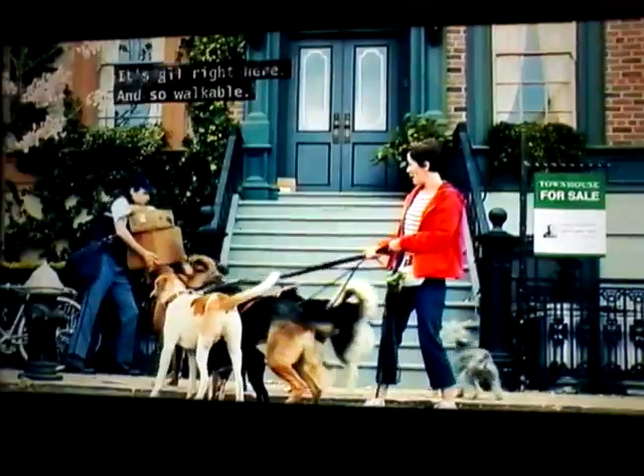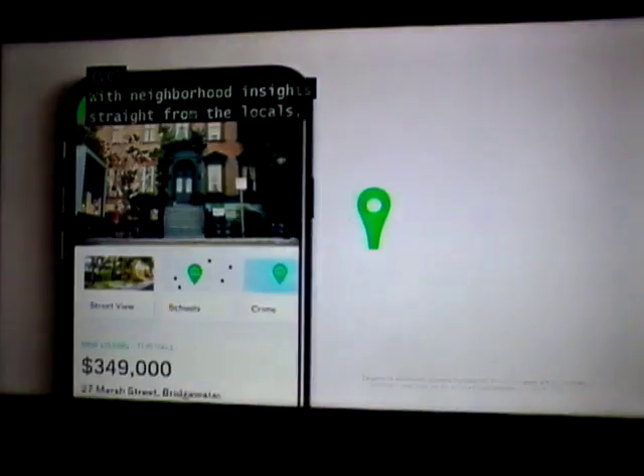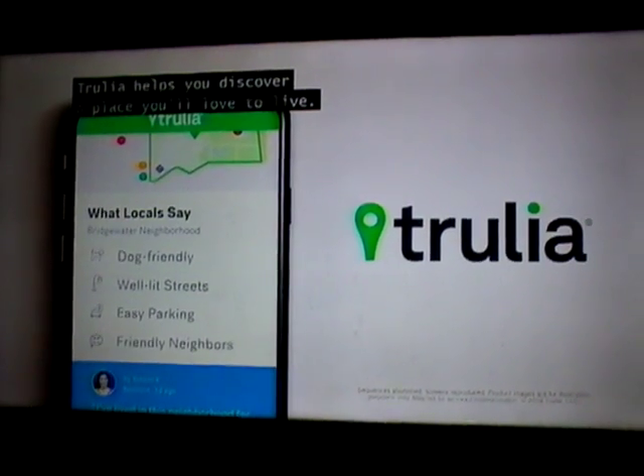Somebody wants to say hi. With neighborhood insight straight from the locals, Trulia helps you discover a place you'll love to live.